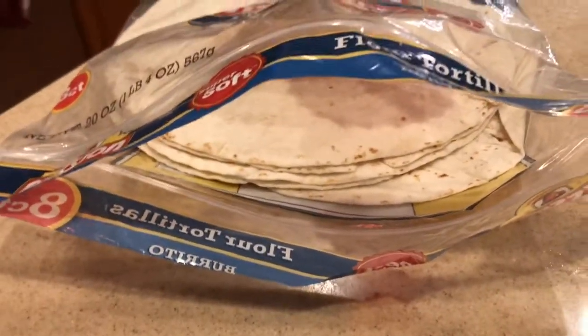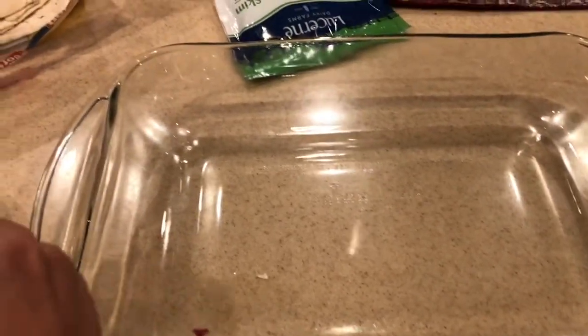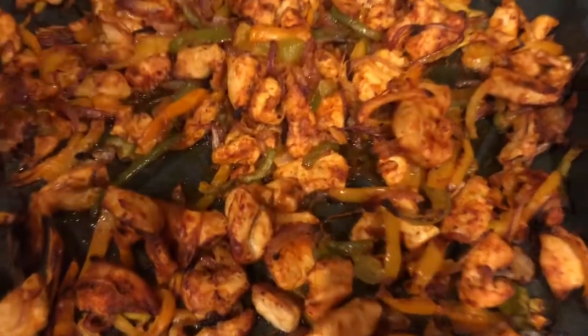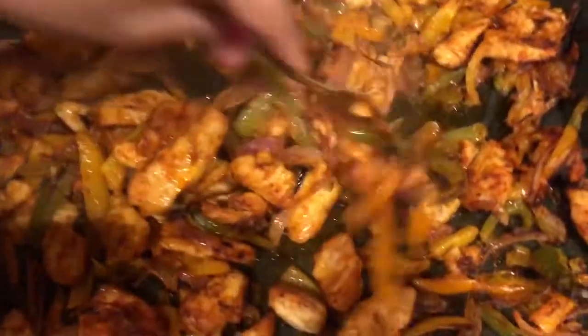I have store-bought flour tortillas, Doritos, mozzarella cheese, and some melted butter. I have a baking tray here — I'm going to grease the tray with the melted butter. Look at this beautiful sizzled chicken with the vegetables, just so awesome!